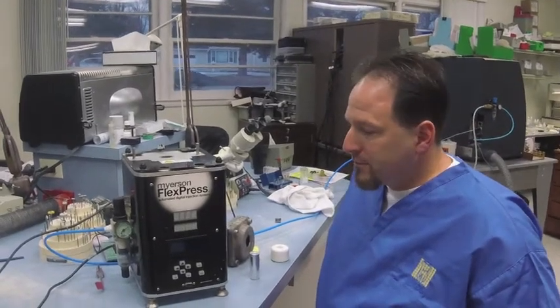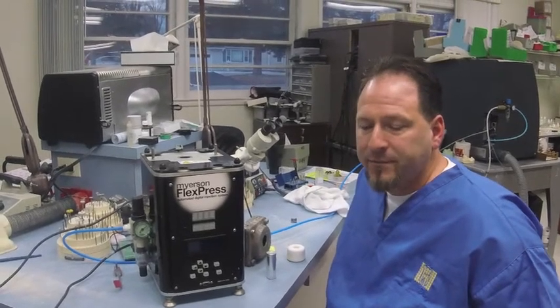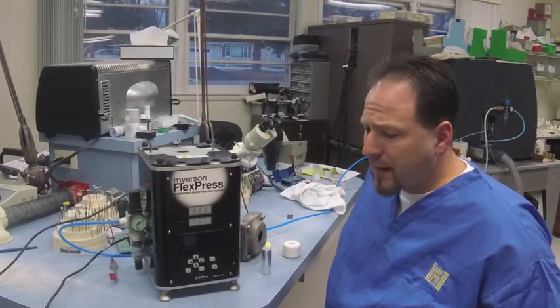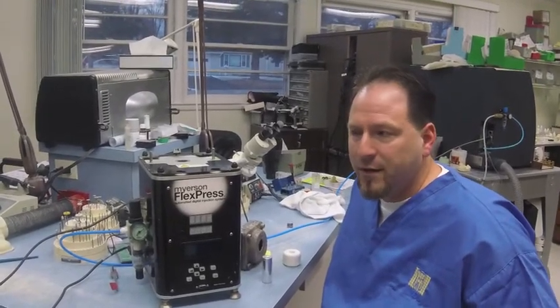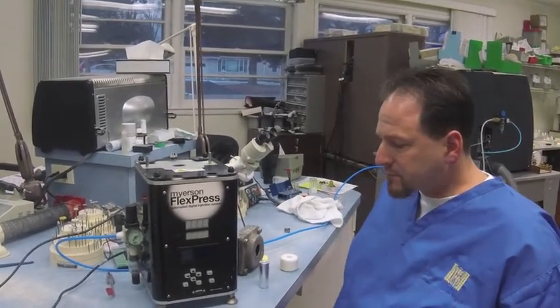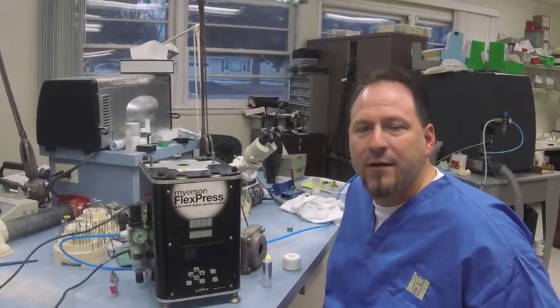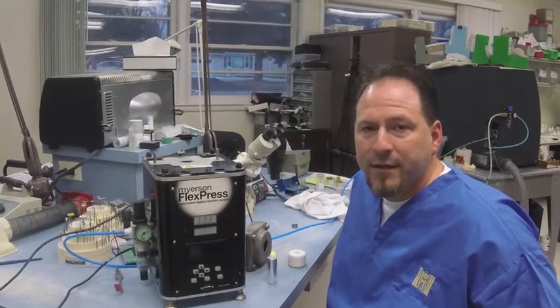The first thing when you unpackage it, you're going to need to hook it up to a regular electrical outlet — 110 is fine. You're also going to hook it up to compressed air. I'd like to see at least 100 psi. A little more is not going to hurt — I have mine at about 115. Sometimes other pieces of equipment can steal a little air from the machine, so having a little bit more isn't going to hurt anything.